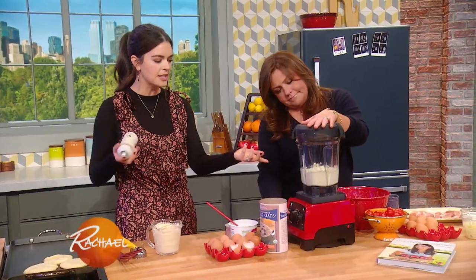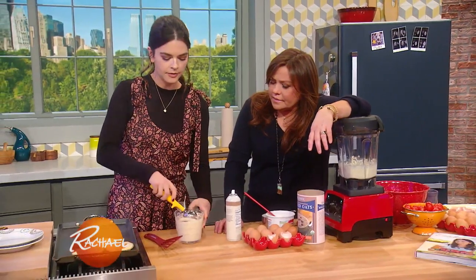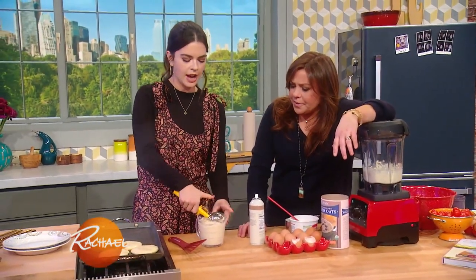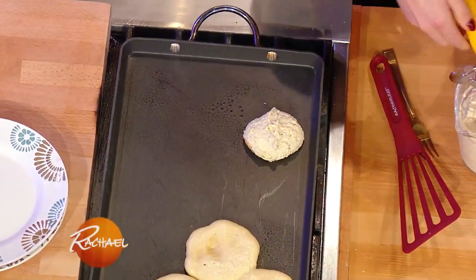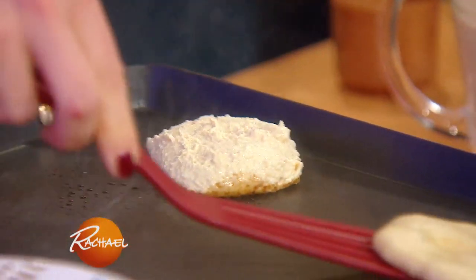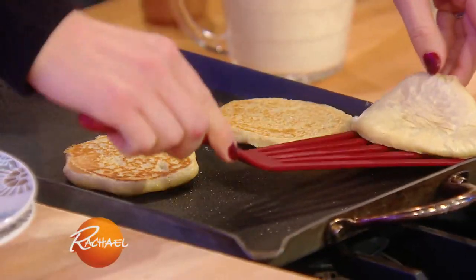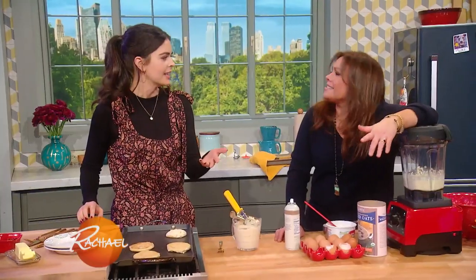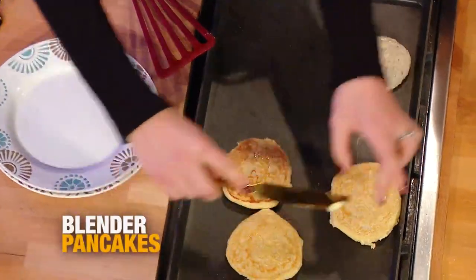See how it just blends up into a batter? It's adorable. And then you take a little spray and put it on your griddle. I love this griddle — I keep it right on the stove at all times, because you use it so often. Little scoop, and see it's not like traditional pancake batter — it kind of needs a little help being spread out. It's like a giant breakfast oatmeal cookie. Then put a little bit of butter on there and get it nice and melted.